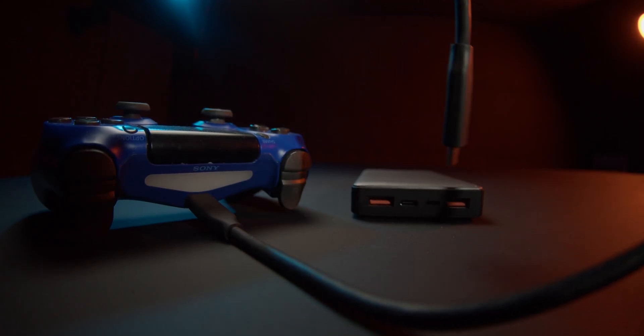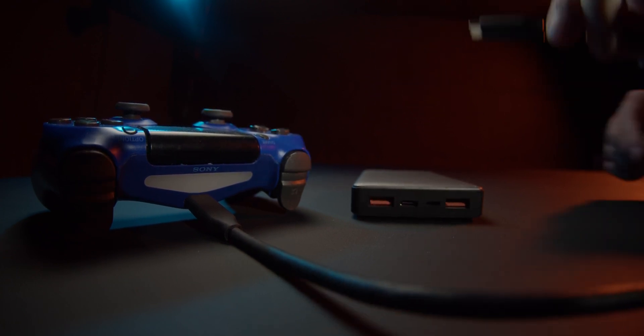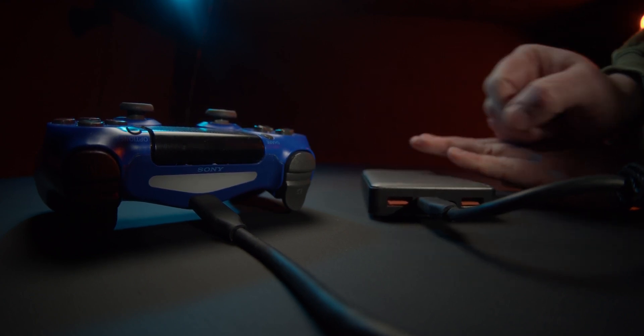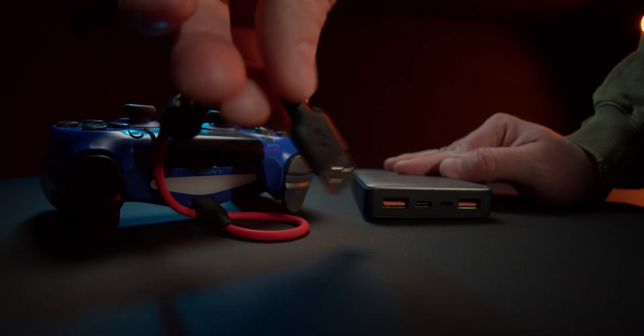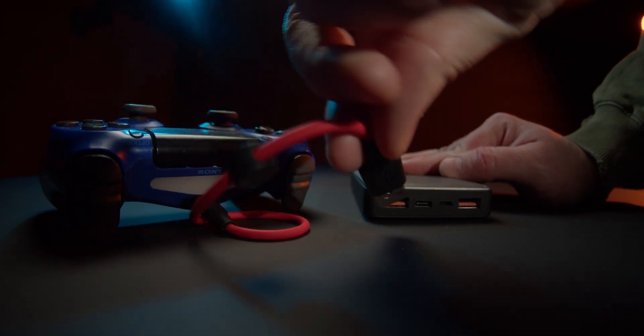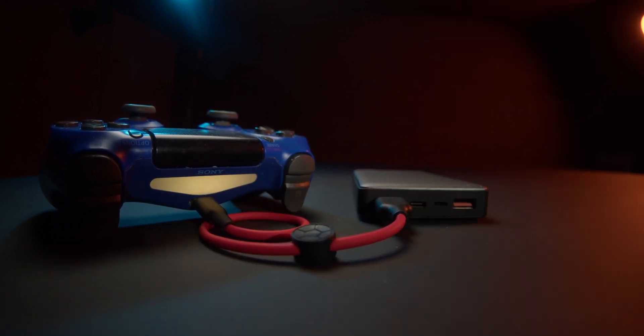If you try to charge the controller with a USB-C to USB-C cable, it is not going to work. The way I set it up, the controller wants to charge the power bank and not the other way around. If you use a USB-A to USB-C cable, it will work just fine. And that is how I did all my tests.